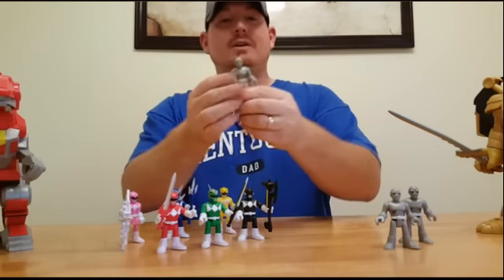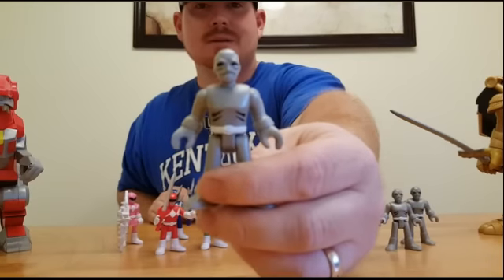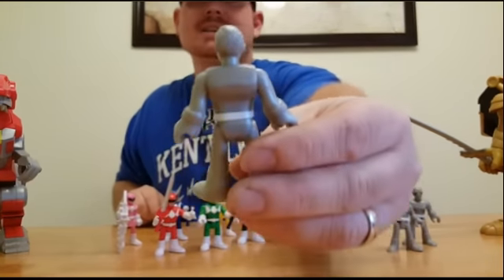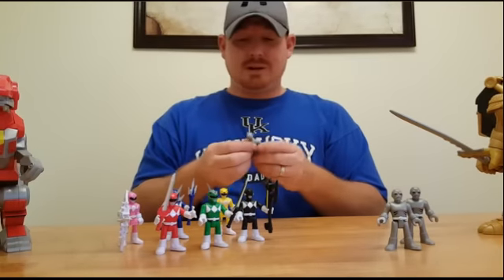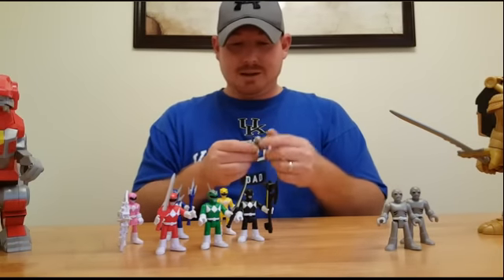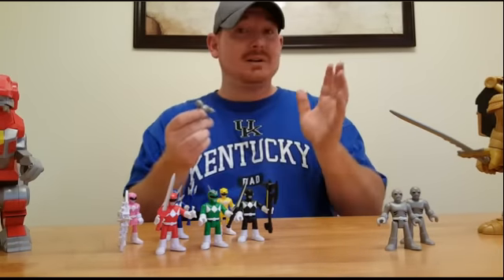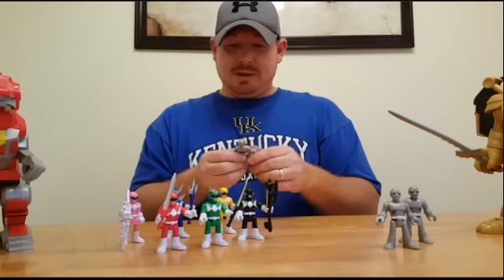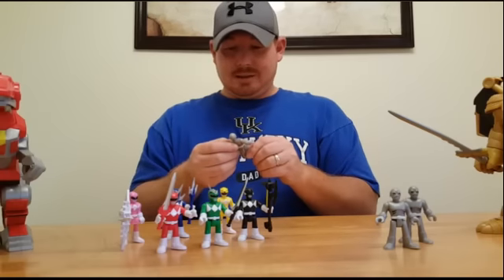I'll let you get a good close look at them. They have very little paint on the back side, but they are very detailed for a kid's toy. You know, a lot of the putties — you can make these look even better if you wanted, with a couple Sharpies, just go all out with them.